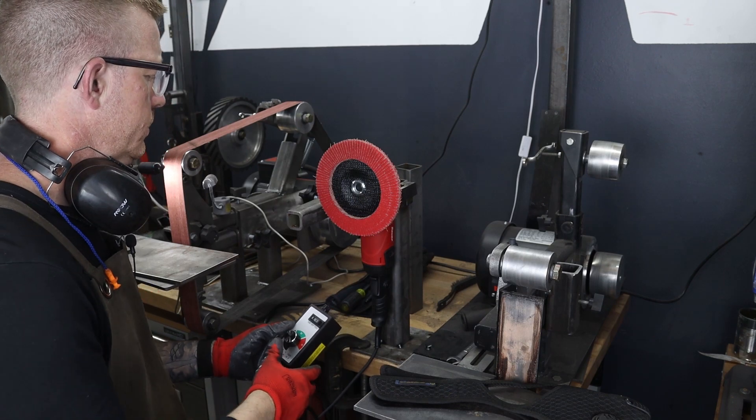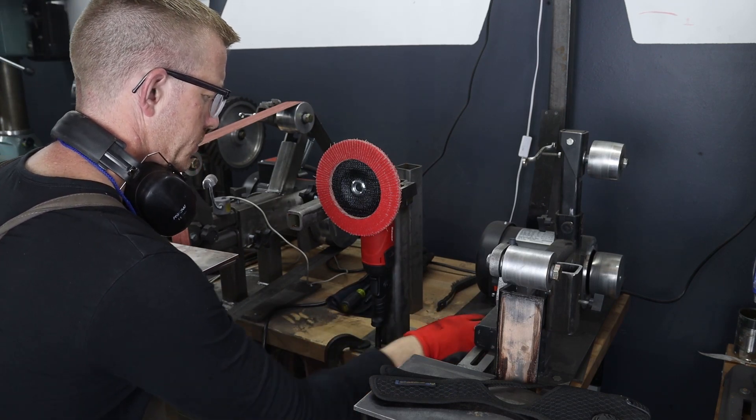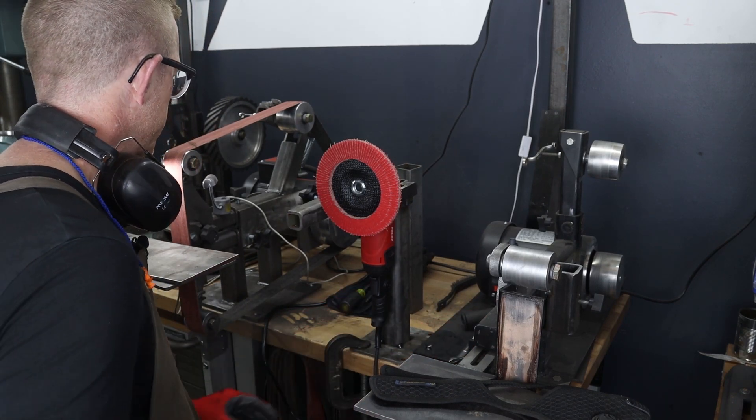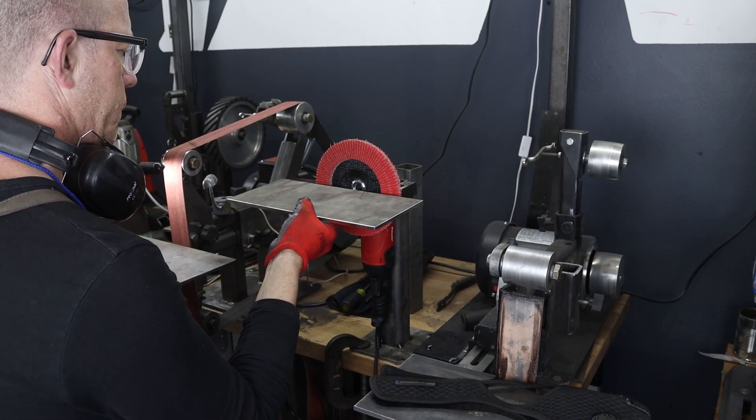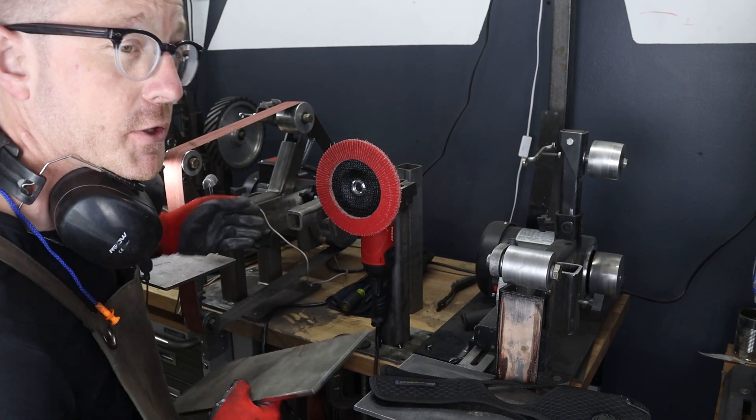I'd say that went pretty well. It didn't seem to vibrate too much, so I'm pretty happy with that. I'm going to continue on with fabricating the work rest. We're getting close.